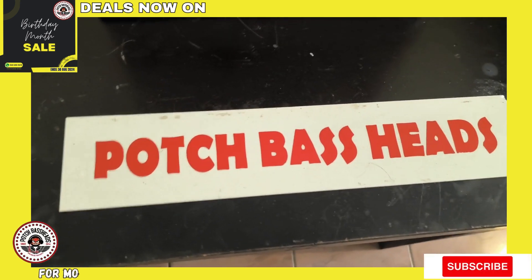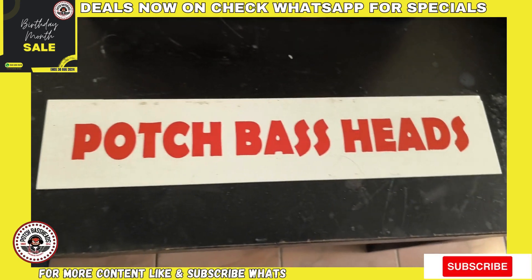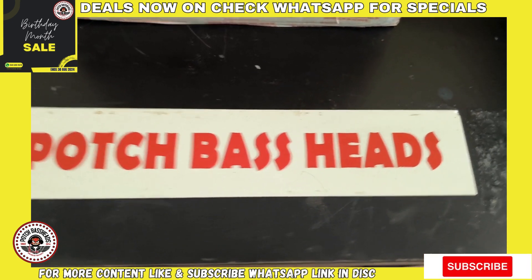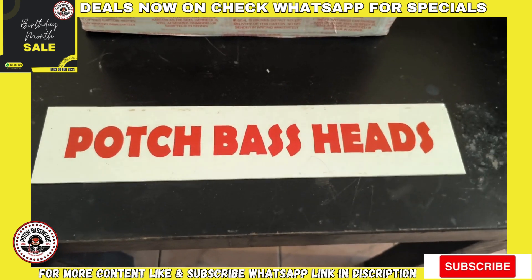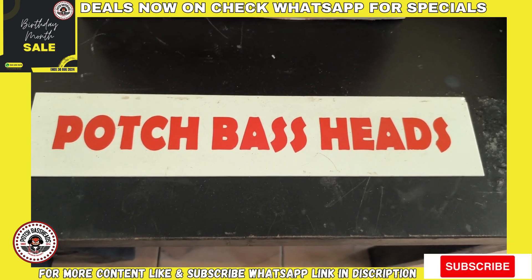What is up guys, it's your boy Brownie. It's been a while since I've been on the channel, and I'm going to continue with the trend of showcasing things that no other shop showcases.